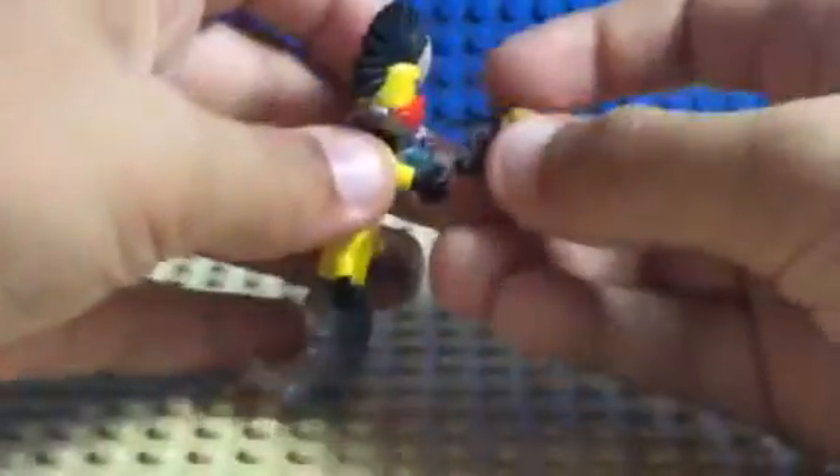Or you can take the golden weapons off and instead put the djinn blade in his hand. So there you have it — how to make a djinn blade. I hope this helped you if you needed to make one.